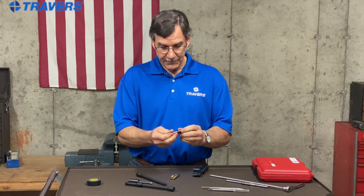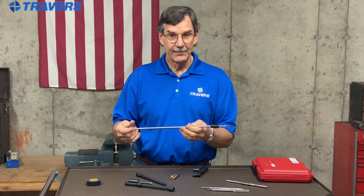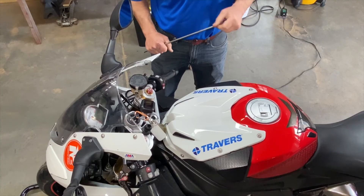You have smaller sockets for smaller taps. This one's a quarter-inch drive, and that's what I actually used on the motorcycle, and it works great.